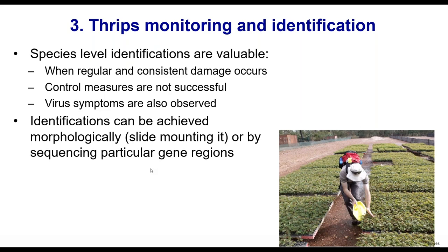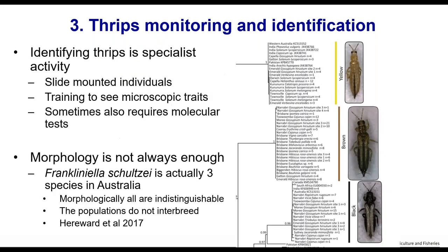Identifications can be achieved by slide mounting your thrips, though that's not something I expect everyone to be able to do easily. Slide mounting and identifying thrips is difficult. You can also sequence thrips — extract the DNA, put them in a tube, send them off for sequencing, and get a result back. It's a specialist activity, and sometimes you actually have to do both molecular and slide mounting techniques.